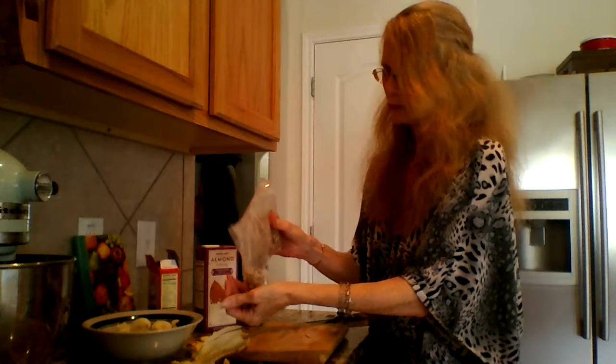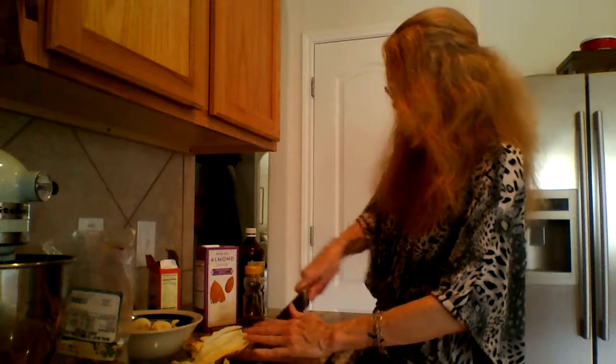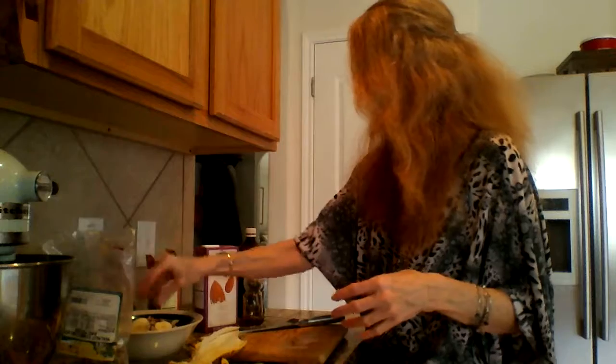I also like to add walnuts — you can do pecans or chopped almonds. For today's recipe we're going to use some walnuts, so they're kind of big, so I'm just going to chop them up a little bit — not too fine, just a little bit smaller. Some other additions you can put in are cacao nibs, which is the actual bean of a cacao or chocolate bean chopped up in small pieces. It's kind of like a raw version of chocolate chips, so you can put cacao nibs in there as well.